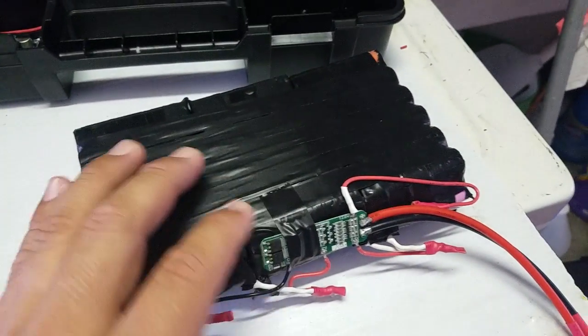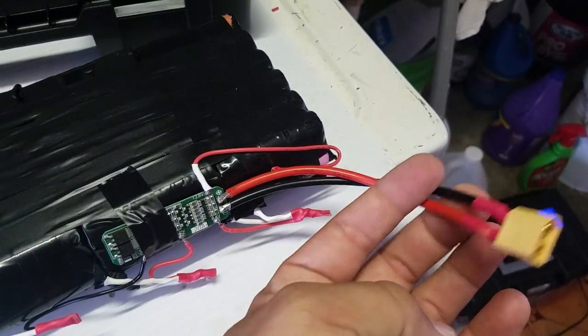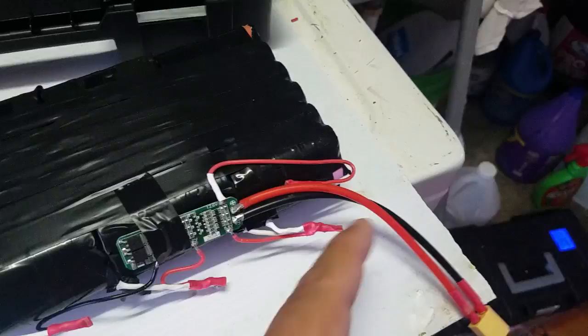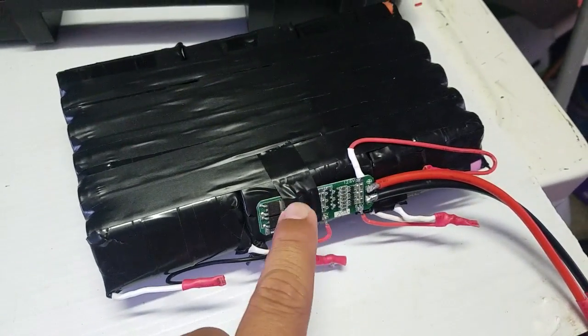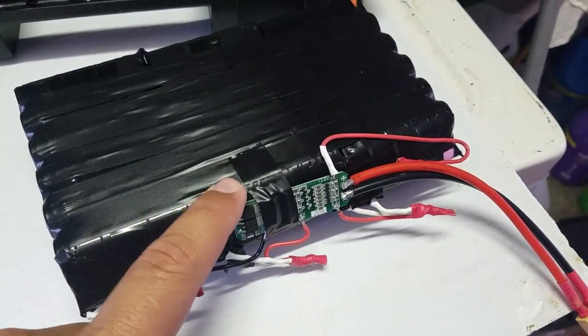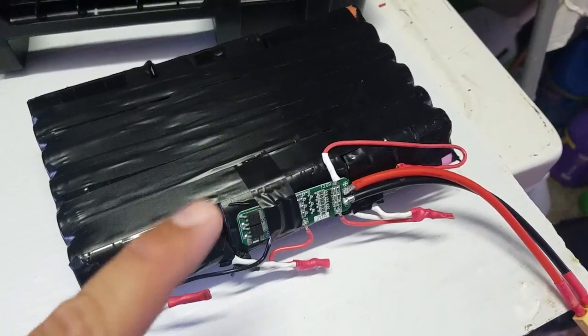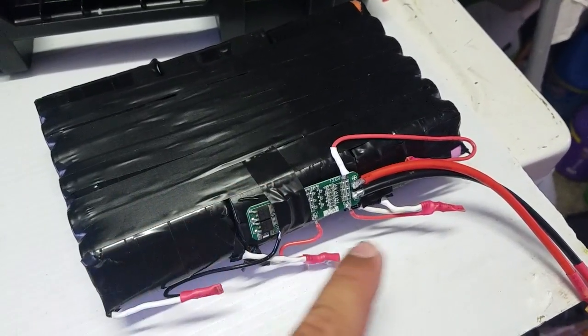I'm just going to wrap it up with the blue shrink tape. This is my connector over here, and this little circuit board is the BMS — I bought it on Amazon. I'll put a link in the description so you guys can get it.